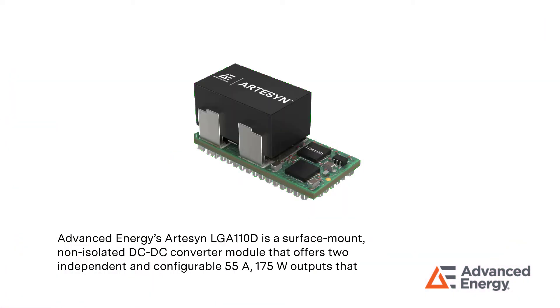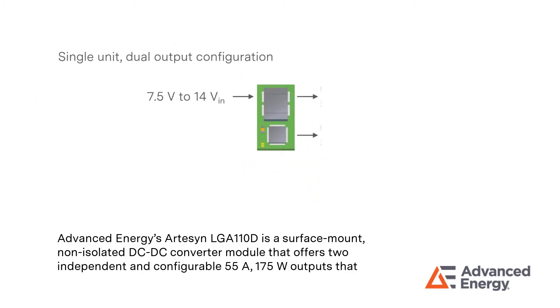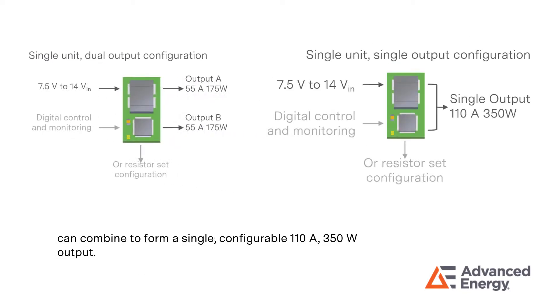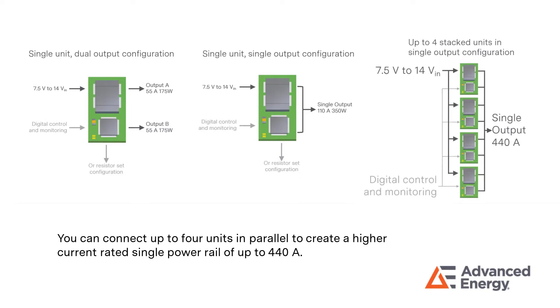Advanced Energy's Artisan LGA110D is a surface mount, non-isolated DC-DC converter module that offers two independent and configurable 55-Amp, 175-Watt outputs that can combine to form a single configurable 110-Amp, 350-Watt output. You can connect up to four units in parallel to create a higher current-rated single power rail of up to 440 Amps.